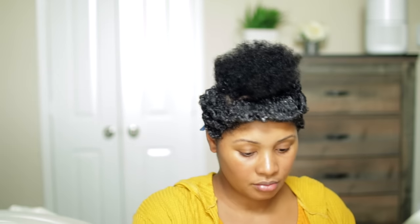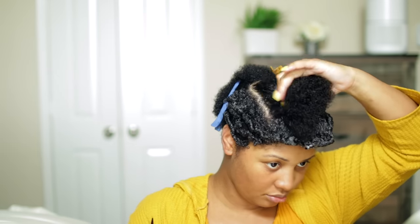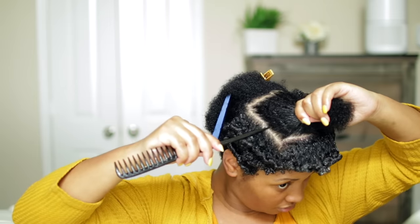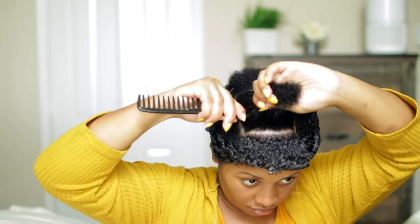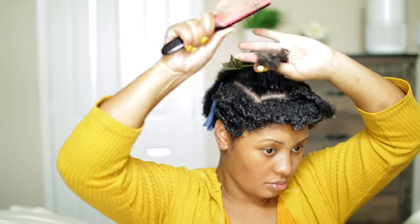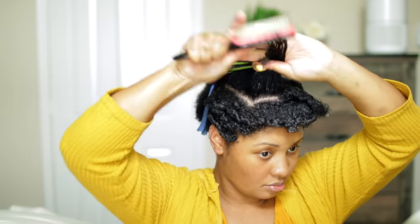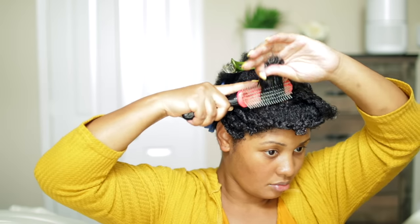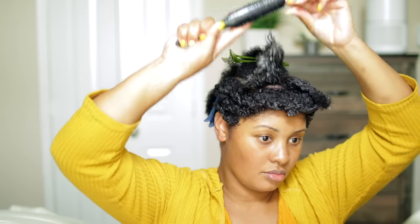With this technique I would say the ends are more important than the roots. You definitely want to get that curl at the end — the roots are going to add volume pretty much as it ages throughout the week. You can just fluff at the ends and pick at the root but not pulling all the way through where you'll mess up the ends of the curl.